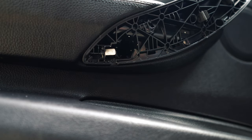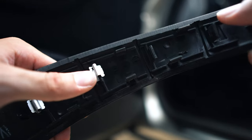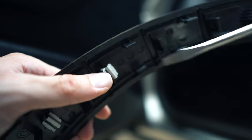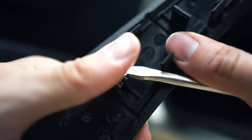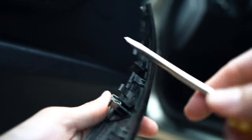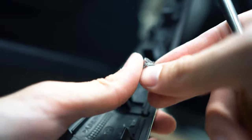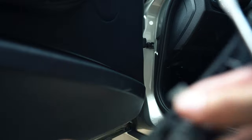A quick note: if while you're removing these armrest trims you see some of these metal clips get stuck on the armrest, that is not a big deal. You can just get those off with your pry tool or a screwdriver — pop those out and put them back into their spot on the door. There are little indentions for where these clamp on.